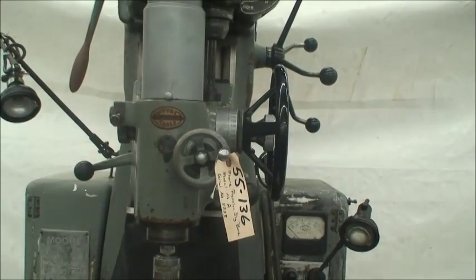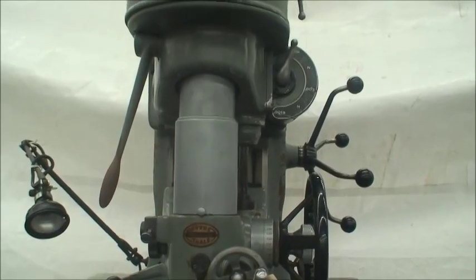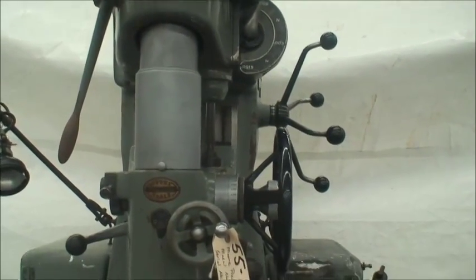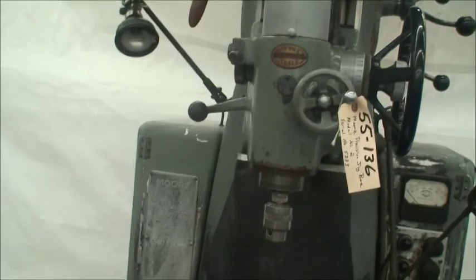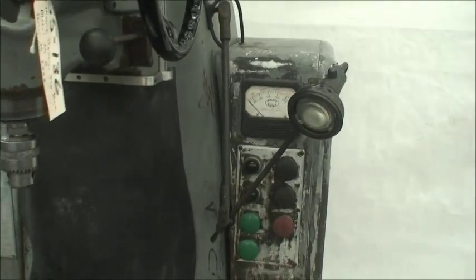The machine is 50 x 66 inches by 93 inches high, and it weighs about 3500 pounds. It's here under power on our floor in Berlin, Connecticut, and I will show you how it operates.